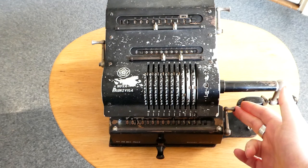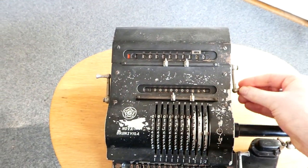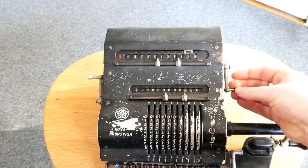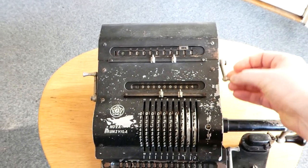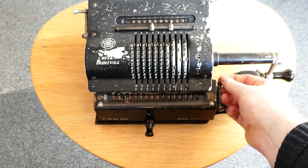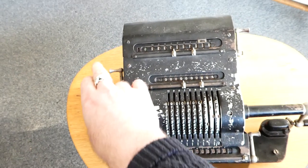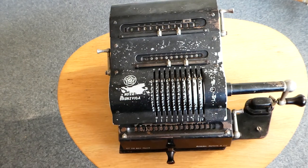These levers here are for clearing the numbers. Here you clear the counter. You can see that there was a red indicator here while turning this, to indicate that at this moment the counter is locked — you can't do any other operation at the same time. The same goes for the register and the input; they have the same kind of red indicator.